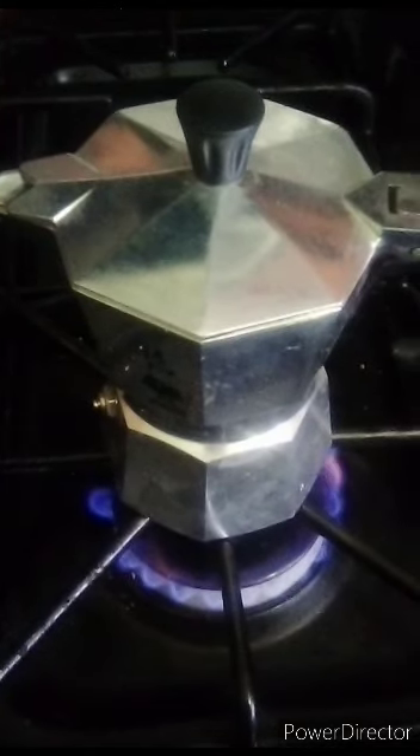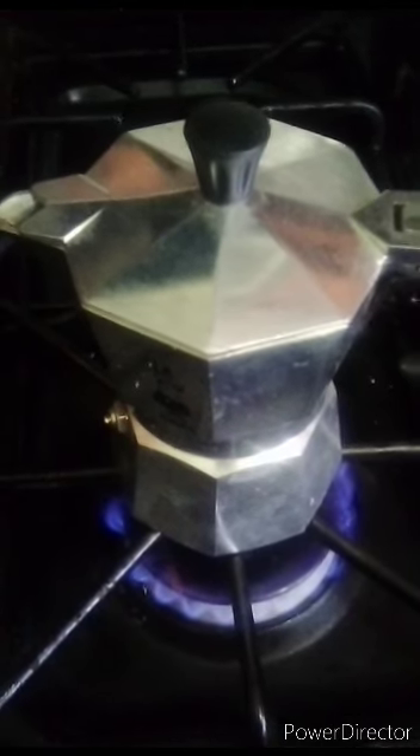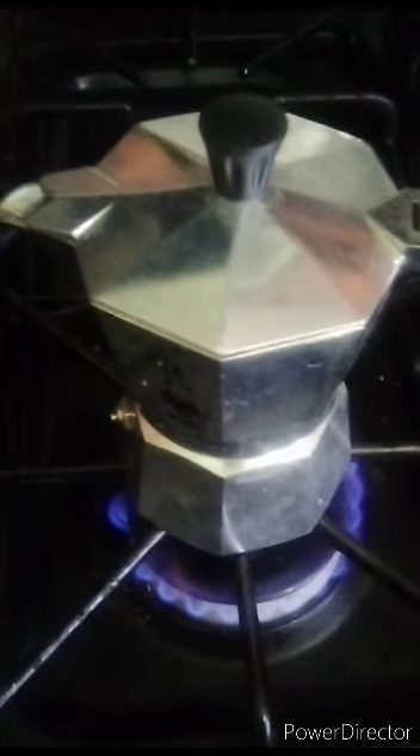This is also good for camping if people wanted to take it out camping. I have a French press and I also have an espresso machine, so I'm starting to get quite the collection of different kinds. Oh, I hear it — I think it's getting ready. Oh look, there it goes! I have to cover the top when it starts going because it will squirt out.